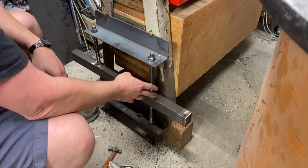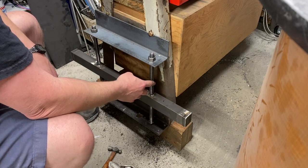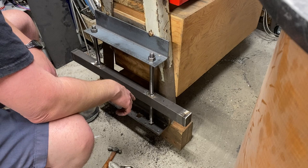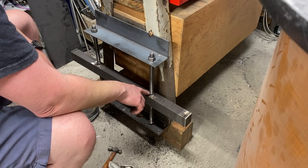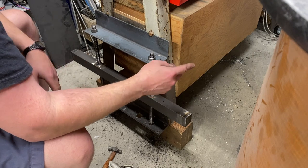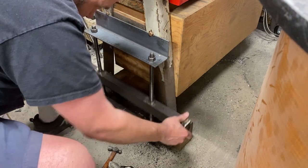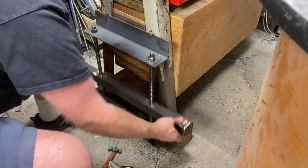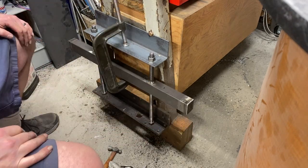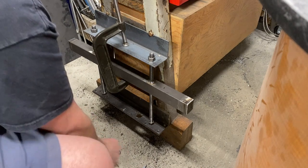We're dealing with a couple of things here. This Acme all-thread had some rough spots and some barbs. The inside of this bushing is not exactly perfect, but it did loosen up on the other side. I'm going to have to turn on a fan for when I'm welding — safety first.